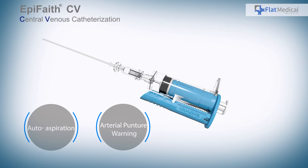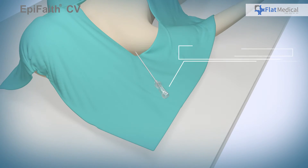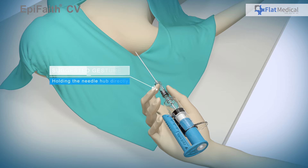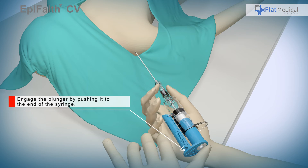To quickly detect an accidental insertion into an artery, the first step is to attach the EpiFaith to a puncture needle. We recommend that users hold the needle hub directly as shown in the demo video and allow the plunger to move freely in the barrel. Push the blue plunger in completely.